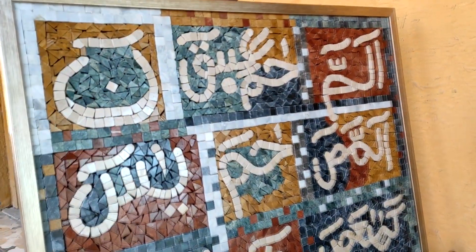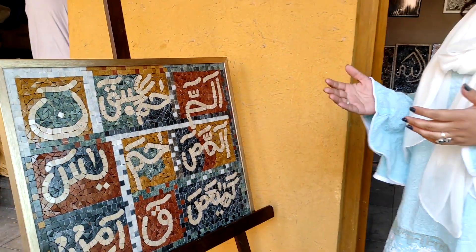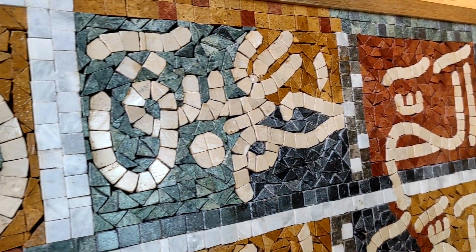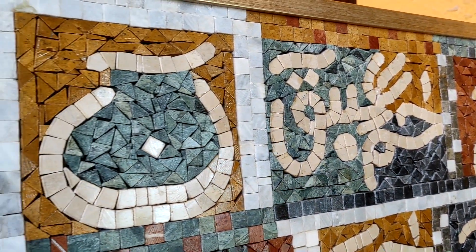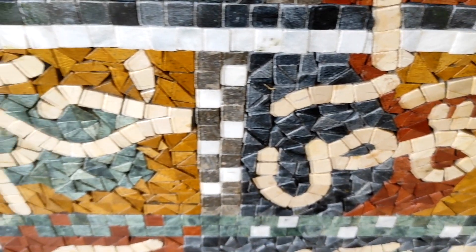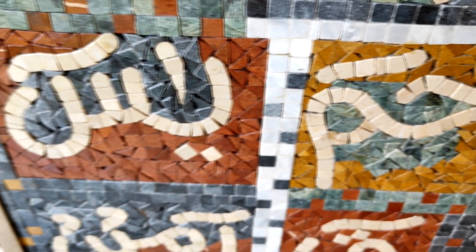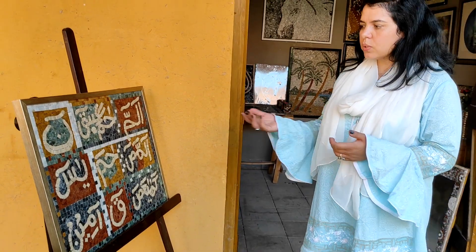We have a calligraphy — a new Quran piece. It is about 20 by 30 inches. These are all natural colors and marbles. The price range is about 15,000 to 30,000. You can use this for interior and exterior.